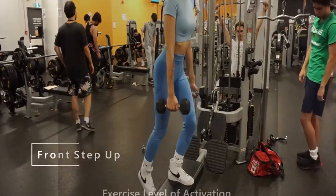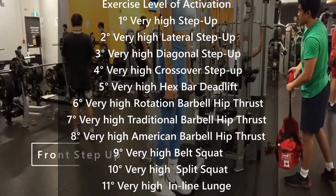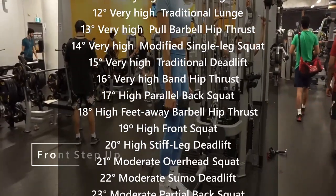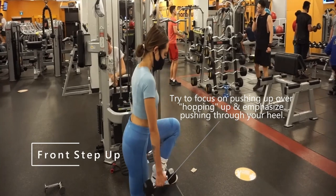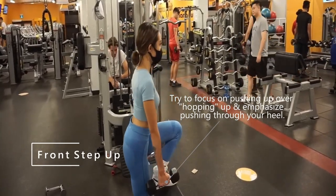For exercise choices, the top pick was actually the step-up, as per a systematic review in the Journal of Sports Science and Medicine published in 2020. It found that the step-up and its variants had the highest rate of glute activation. The rest of the exercises chosen for the workout also fall into the upper ranges of activation, as per this study and a 2011 review of glute muscle activation.